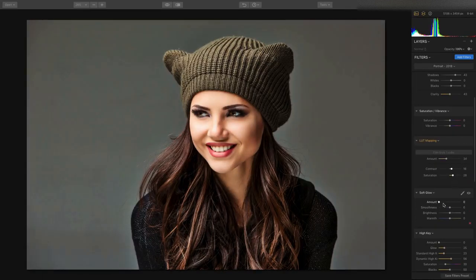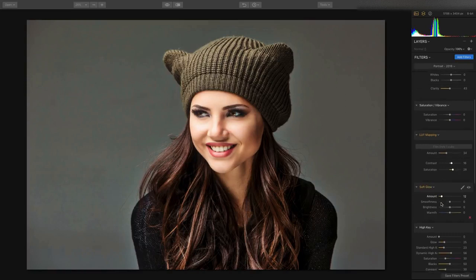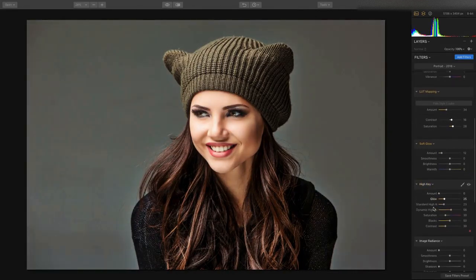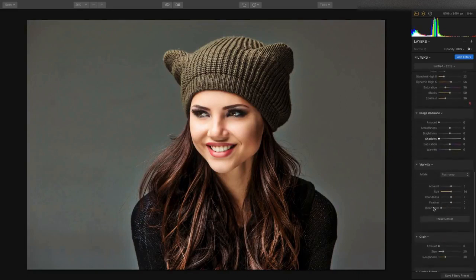Plus, we can add a nice soft glow on our portraits to get a luminescent quality, or take advantage of the high key look to get a dramatic portrait with bright faces, or there's the matte look filter.